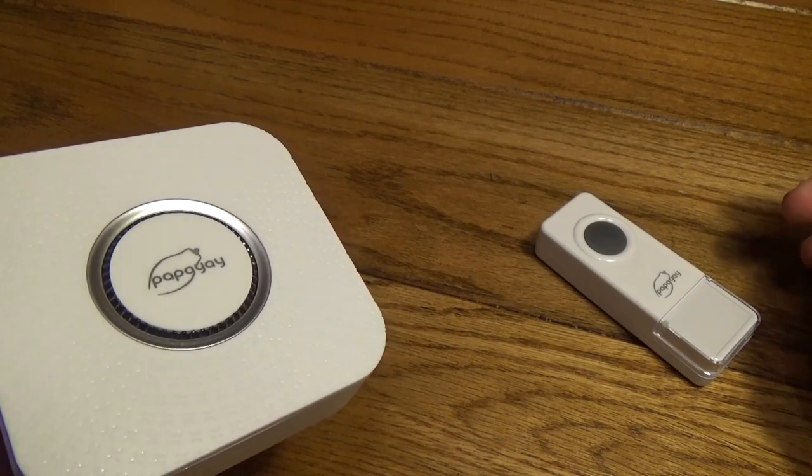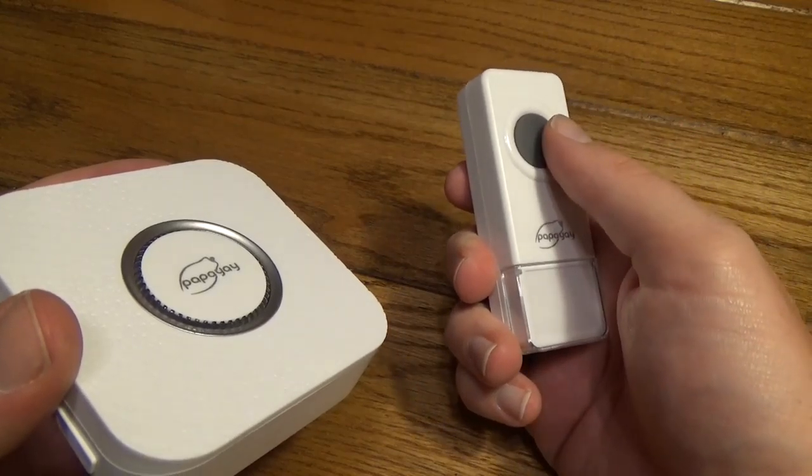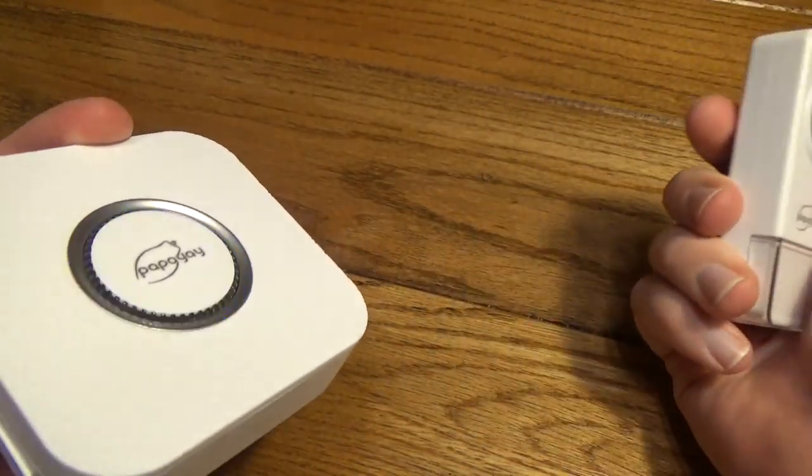Setup is really quite simple. I've got one of the receivers paired up and the transmitter ready. All I did was plug it into power, press the button, and it works.